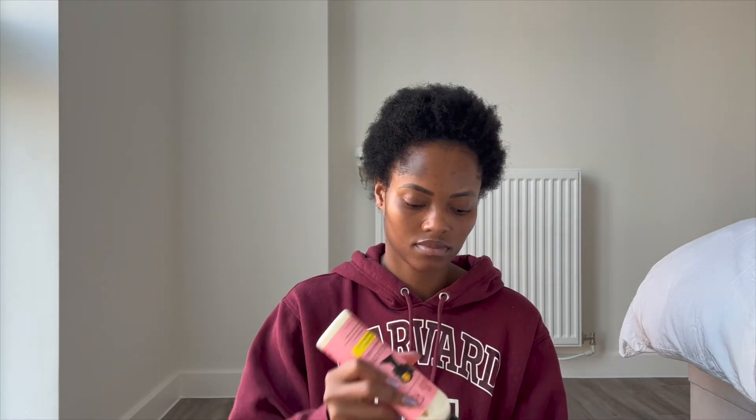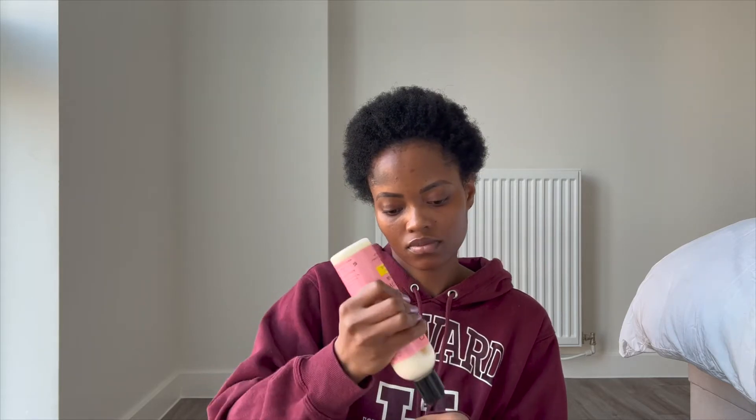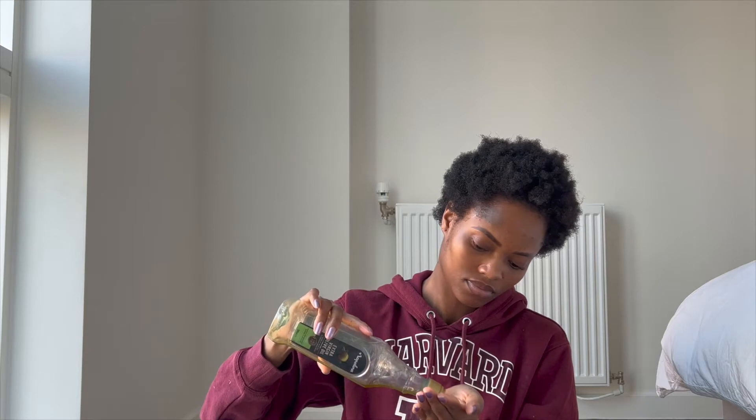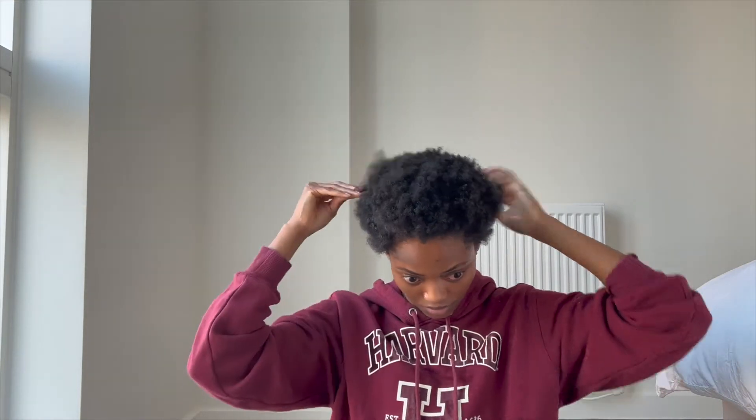So the first step is to get your leave-in conditioner — as you can see mine is basically almost done but that's the first stage to prep your hair. Leave-in conditioner first, then oil. Just rub that into your hair, make sure your hair is really moisturized. You can use whatever leave-in conditioner you already have. Then follow with olive oil — put that around your edges and through your hair as well. Just make sure your hair is nicely prepped for the next step.